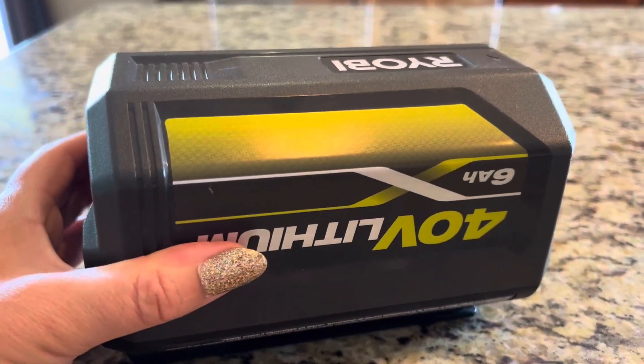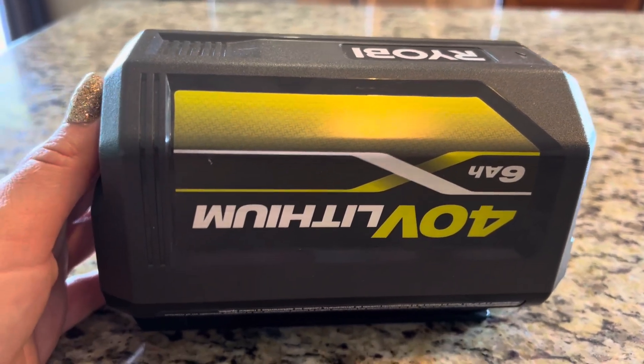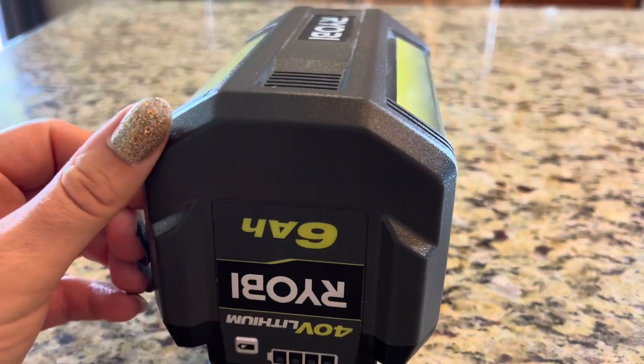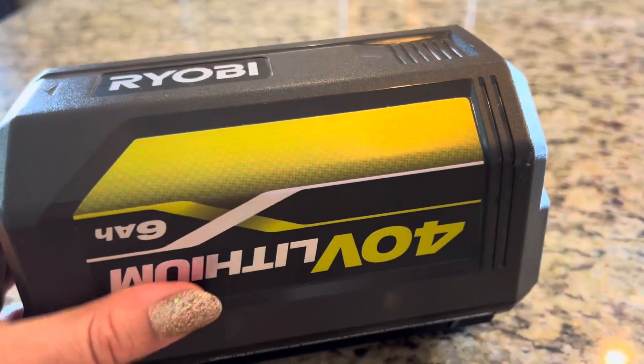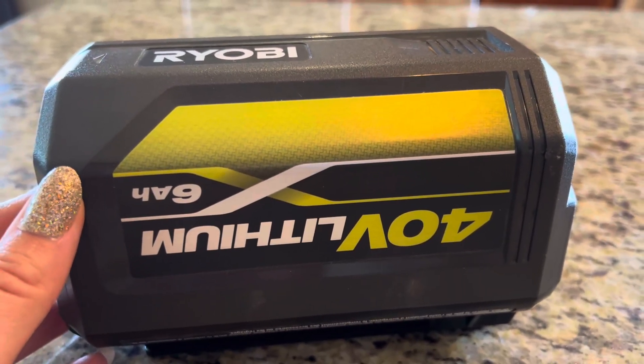So this is a fantastic battery. I'm really impressed with how quickly it recharges for such a big battery, and it's worked awesome for me with all of the lawn care products that we have been using it with.